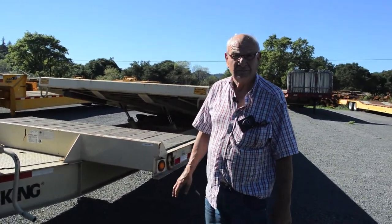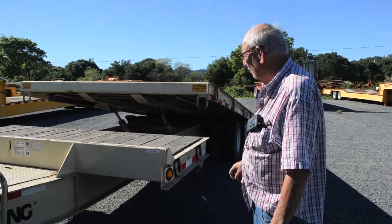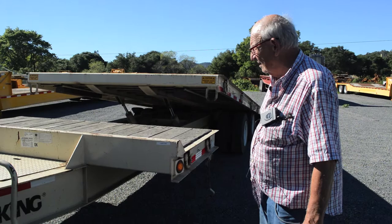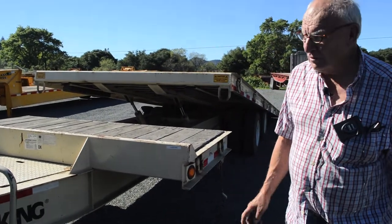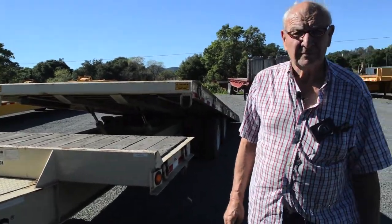They hauled plastic with this trailer. As far as new condition, you ain't going to get any trailer any closer to brand new as this one. Thank you, Nick.